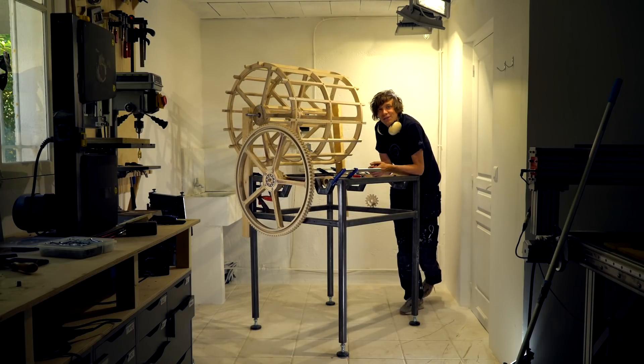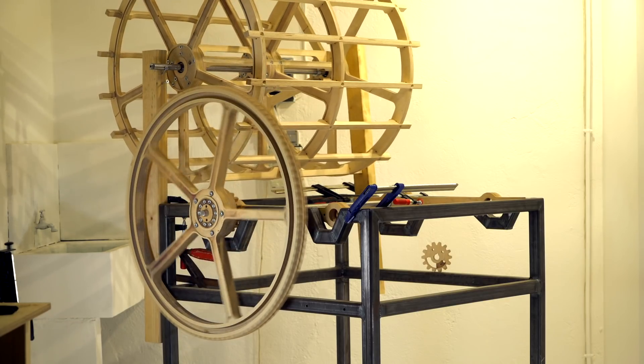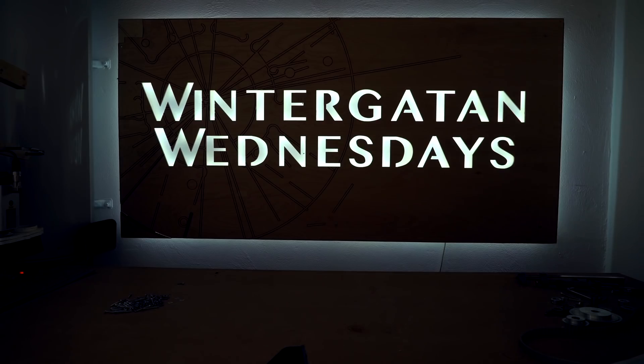Thanks so much for watching, and see you on the next Wintergatan Wednesday for another update on the progress of the Marble Machine X.